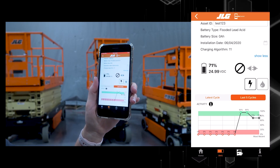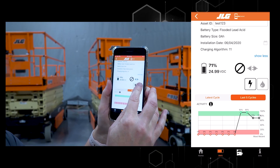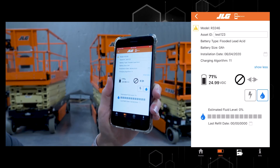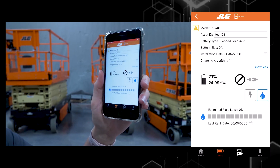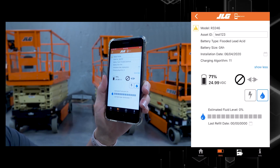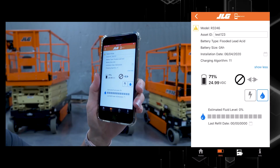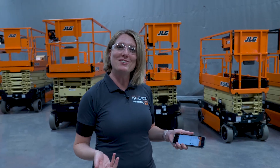From the battery fluid screen, I will click on the water drop icon. I can put in the date that I added water to the battery, and the algorithm that we have developed and implemented into the mobile control module will do calculations that provide me with accurate or estimated fluid tracking information. That concludes our advanced battery monitoring demonstration.